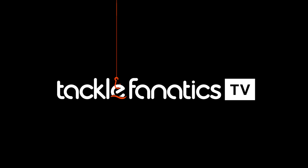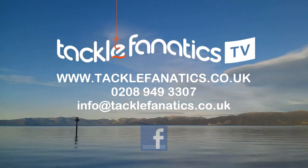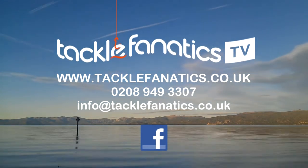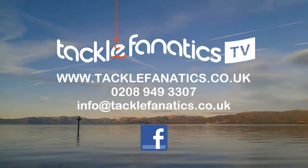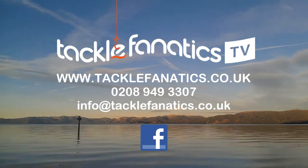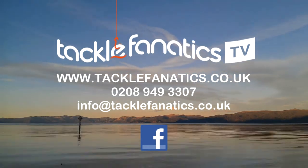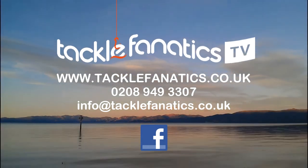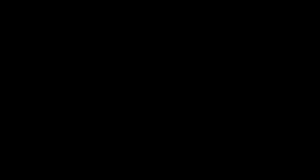You've been tuned in to TFTV, thanks for watching. Tackle Fanatics are a premium Fox stockist and offer a range of items at the best prices in the UK. If you've seen a better price somewhere, give us a call on 0208 949 3307 and we'll do our best to match it, if not beat any genuine price. To view our extensive range of Fox tackle, visit www.tacklefanatics.co.uk. Tight lines from everybody at Tackle Fanatics TV.